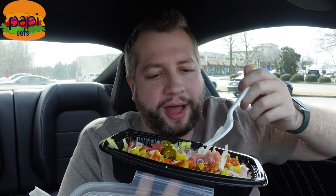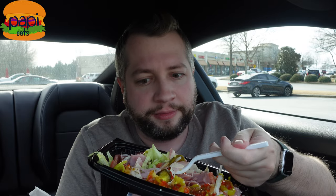I threw in jalapenos, I threw in banana peppers. It's got their Mike's Way seasoning, which is like pepper, salt, maybe oregano. And then there's the red wine vinegar and their olive oil, so every bite is coated in that — every bite has just tons of flavor. And there's so much meat. I was wrong about the meat, there's tons of meat in here. I considered getting double meat, but that would have been overkill apparently.